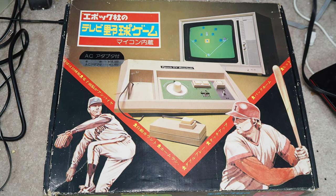Welcome to Will It Work? I'm Kevin. Today we're looking at TV Baseball from EPOC.